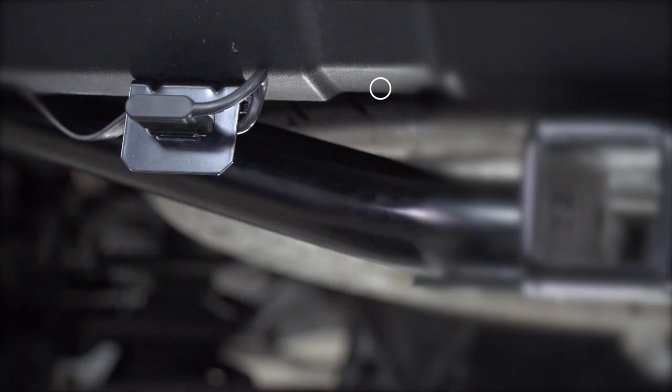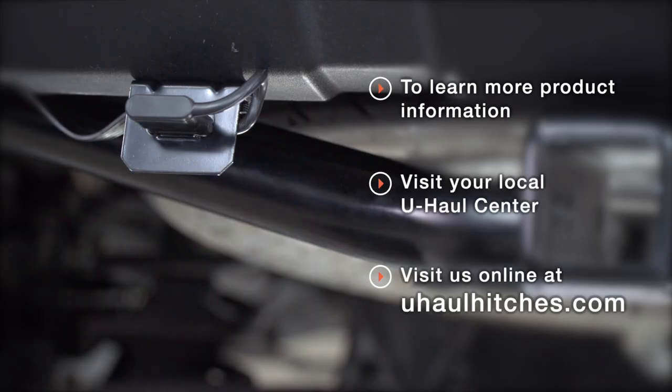With our wiring powered up and secured, you're ready to tow a trailer. Thank you for watching our video. If you have any questions about this product or would like to schedule an installation with a U-Haul Hitch Professional, you can visit your closest U-Haul Hitch Center or visit us online at U-HaulHitches.com. Thank you.